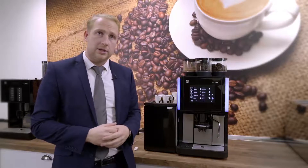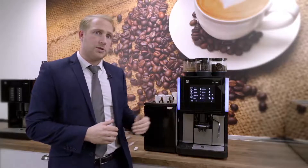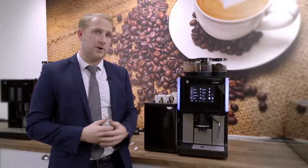Now that we've completed the weekly clean, I'd like to show you certain parts of the machine that you may want to clean as required. Firstly, I'd like to show you how to remove the brewery unit.